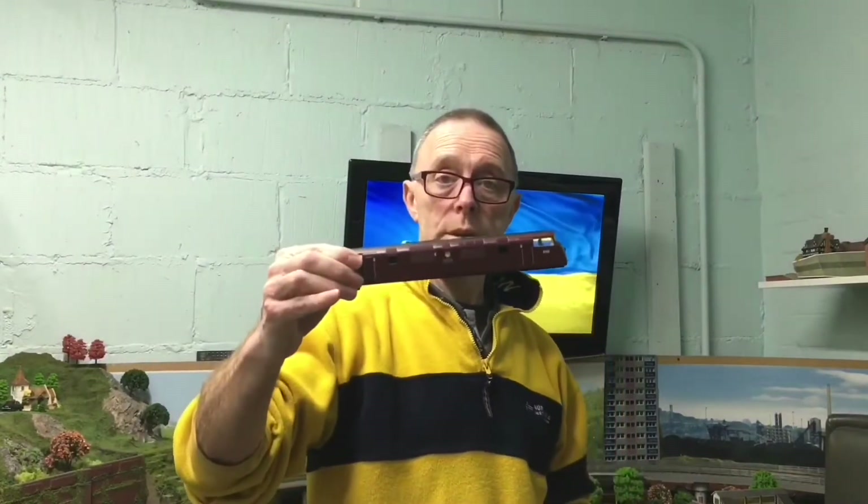Hi everybody and welcome back to Route 7 Railway. I've just broken my little tripod, so I'll have to send off for a new one. Just pottering in the train room and at the moment I'm just testing a warship that I got off eBay as a non-runner.